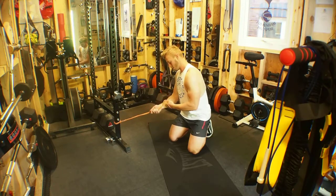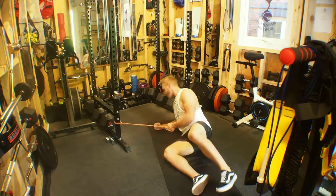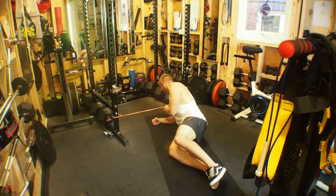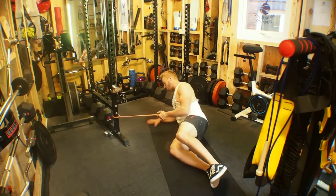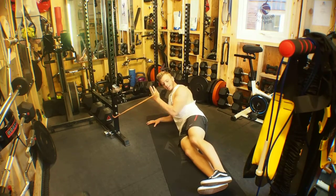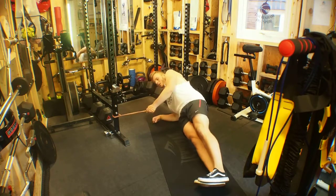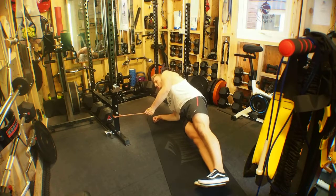Get into the side plank position — elbow directly beneath the shoulder, and then a 90-degree angle fist or hand out in front, or hand flat against the floor. Stack the feet — in this case left foot over right — and then drive the hips up into that side plank position, raising the hips.